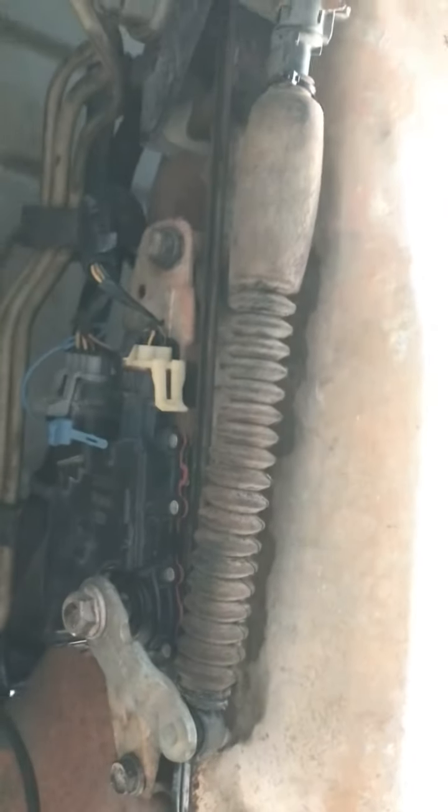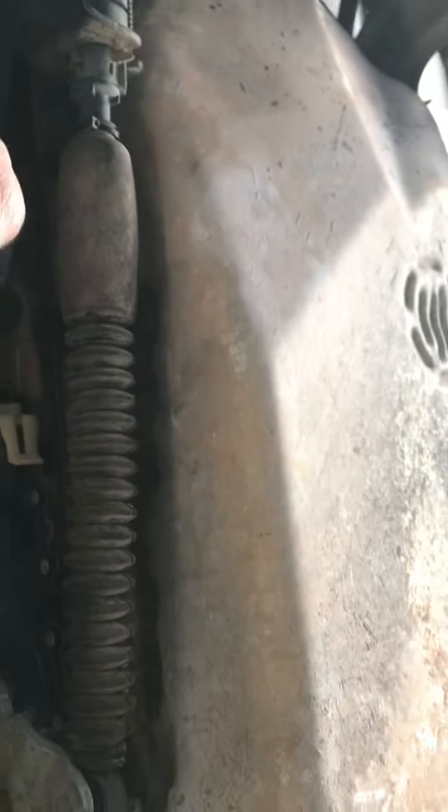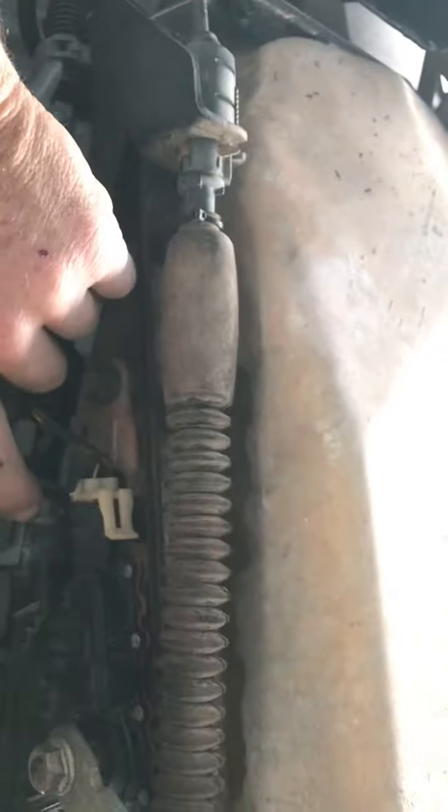I'm gonna change this right here. I got this. By God, you can buy all this part and spend a couple hundred dollars on this little bitch at AutoZone and Advance, but you better look for it on the internet, because 45, 50 bucks — that's the big difference. And these little bad boys are glued.